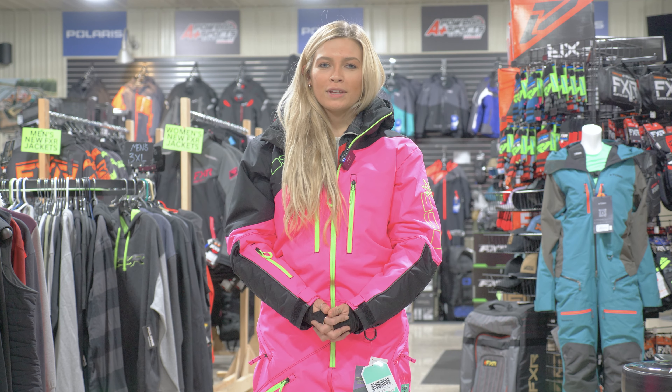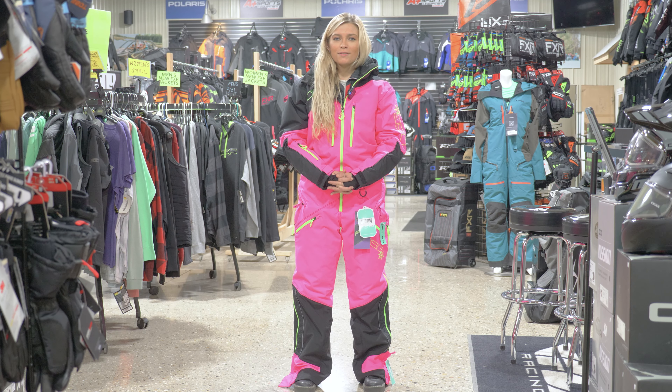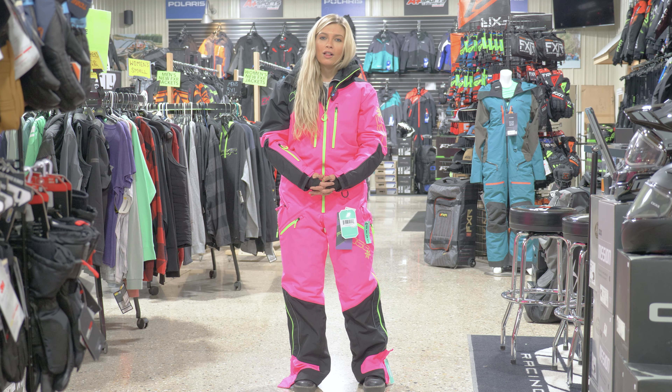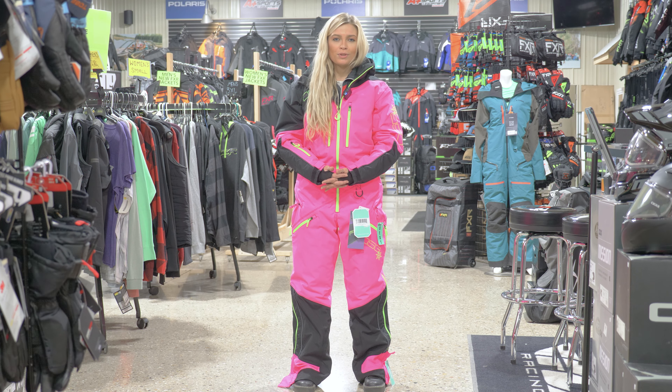We're excited to add DSG to our store this year. They make female-only clothing, such as monosuits, jackets, bibs, and boots. Super excited for this new design they've added this year — it's got an awesome color scheme with a couple of different colorways, and really good design features on this new monosuit.